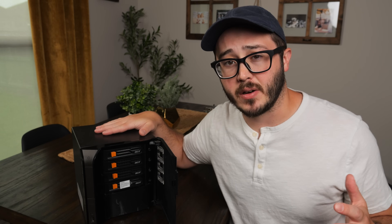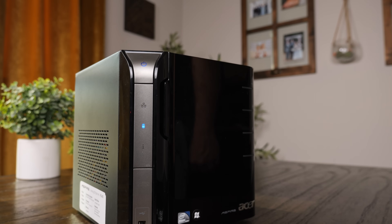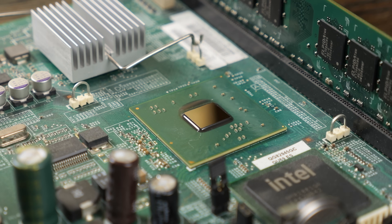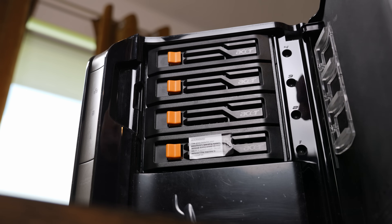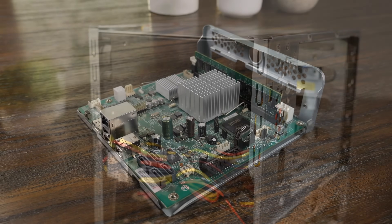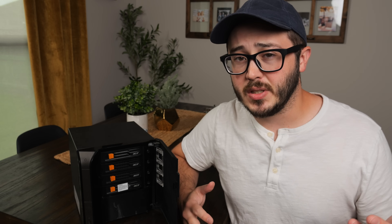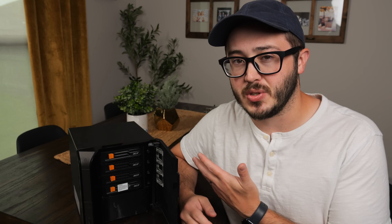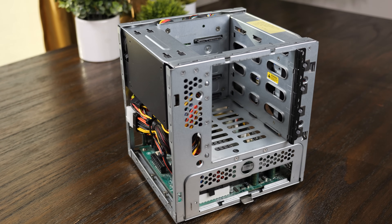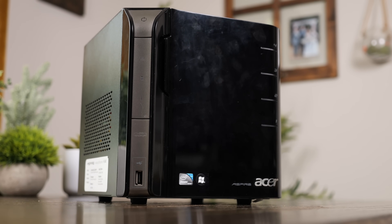This is the Acer Aspire EasyStore H340. If you missed my last video, you should maybe watch it. But in that video, I took a look at this and found that while it's kind of a cool system, it's pretty old, slow, and inefficient. But the design is pretty interesting. It has four removable drive bays, and on the inside there's pretty much a standard power supply as well as a mini ITX motherboard, and there's even room for a PCIe slot.